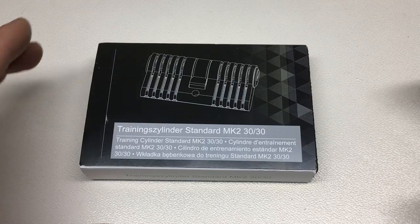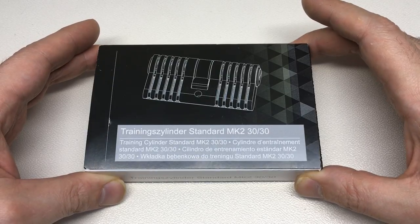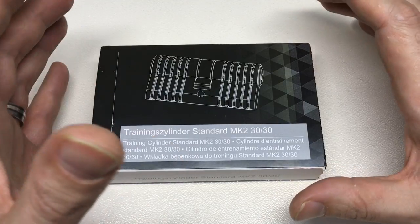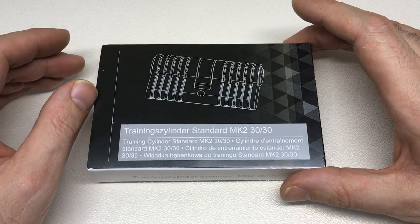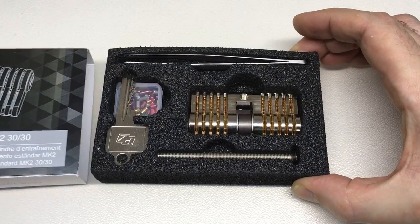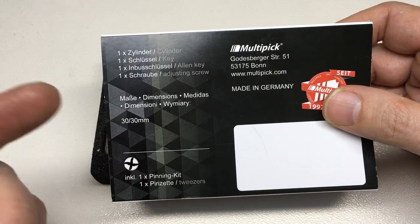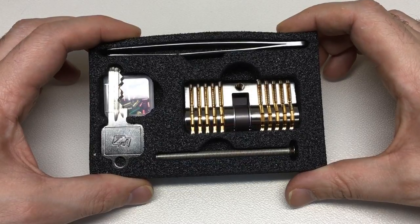Hello again, it's Lock Noob, and I'm going to do another Multipick review for you. This is their Multipick Superset Training Cylinder. It's just so nice when you get some Multipick stuff because you know they're premium products — made and designed with care and attention, and presented in a really nice appealing way. It just makes you feel like you've spent money on a really nice piece of equipment. Just look at this when I slide that back — so nicely presented. The box tells you there's a 30 by 30 millimeter cylinder inside, with a key, an allen key, and an adjusting screw.